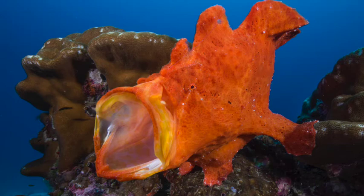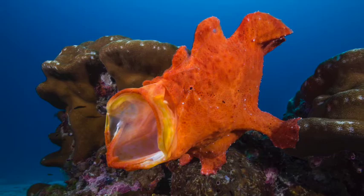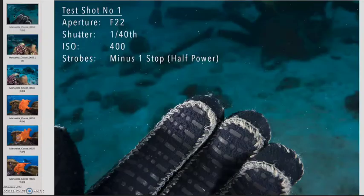Hi there, Matty Smith here. I just thought I'd put a tutorial together to show you how I quite quickly and efficiently photographed frogfish with a group of other photographers in the water.